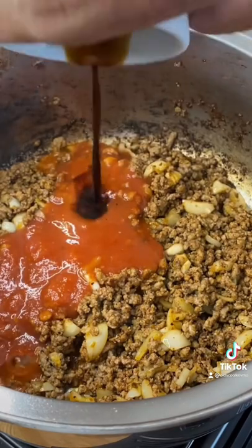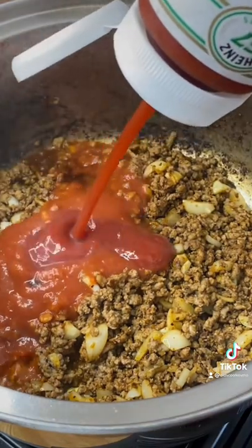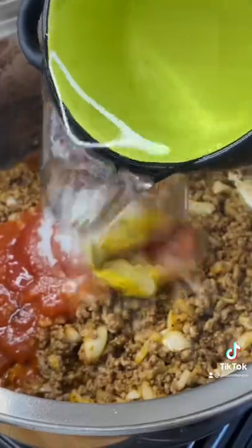Go ahead and add half a cup of tomato sauce, some Worcestershire sauce, a little ketchup, mustard, a little sugar, about a half cup of water. Turn the heat down and just let that simmer.